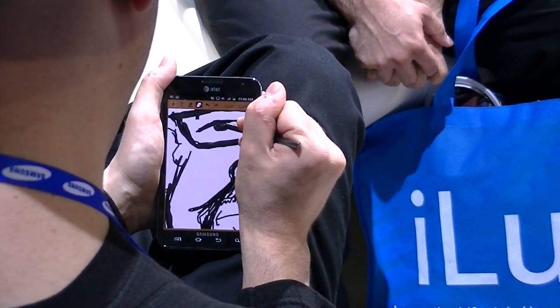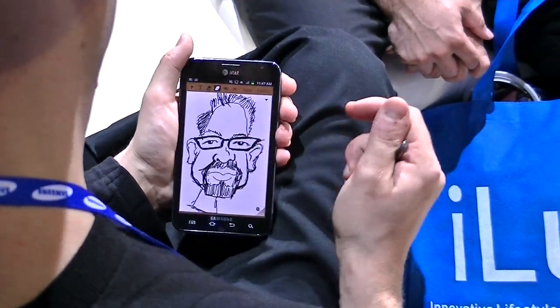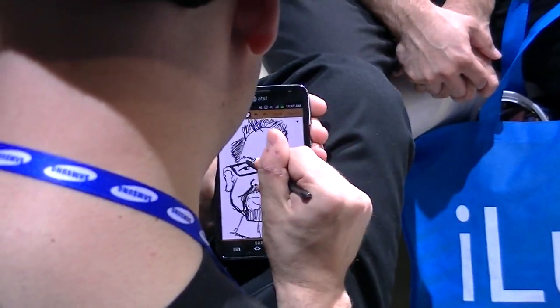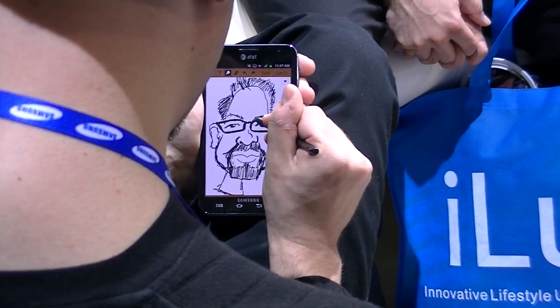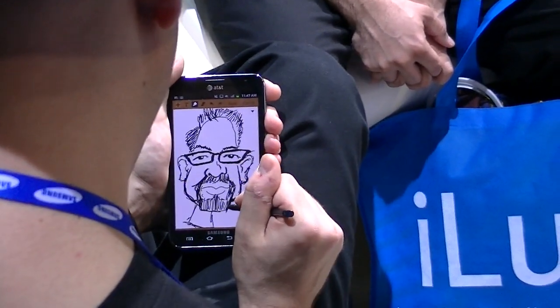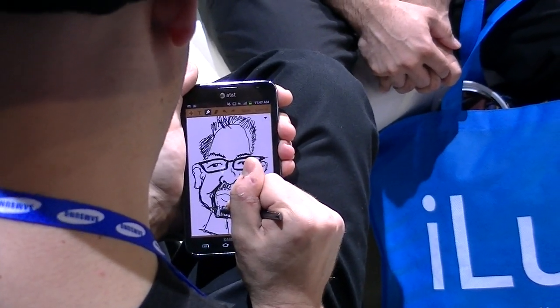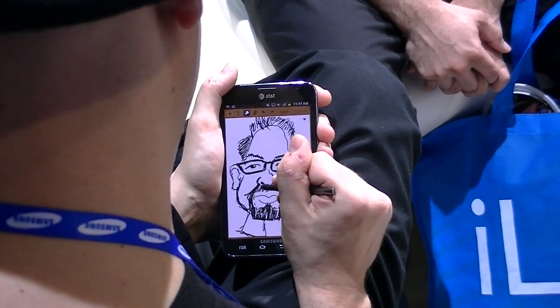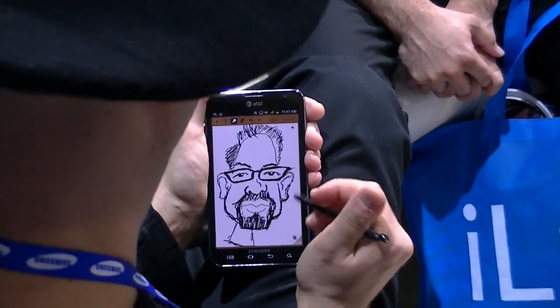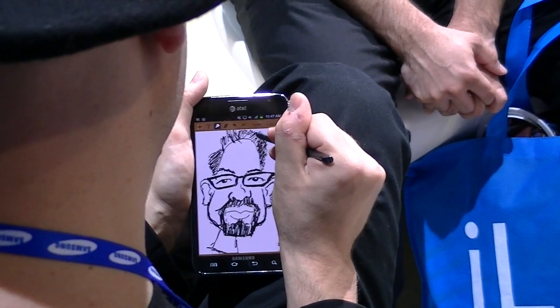This is a demo of the S Pen on the Galaxy Note. It's a caricature demonstration being done here by Samsung. It looks incredibly responsive and accurate, as you can tell in the video. It also doesn't hurt to have a fine artist doing the caricature for you.